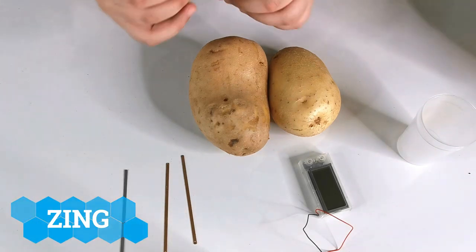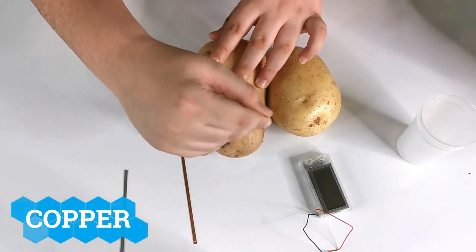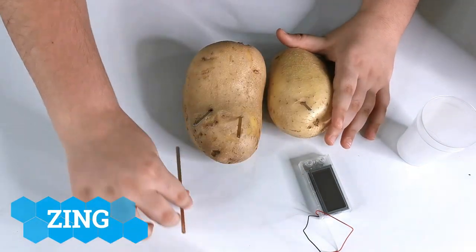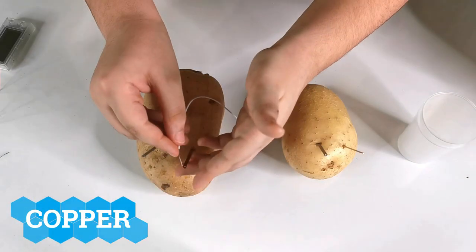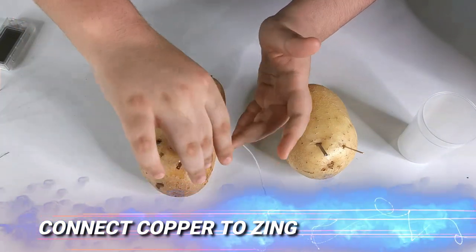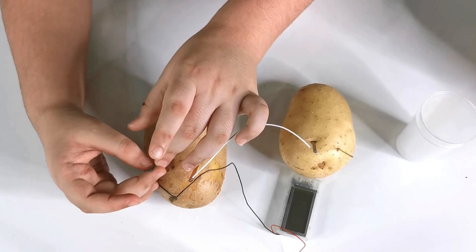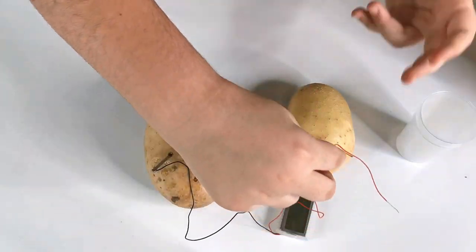Now we're going to be putting it together. If we take one of the zinc and squeeze it right here, then take one copper and do the same thing on the side so they can be buddies. We do the same exact thing again - zinc here and copper here. Let's put this right through here and make sure it does not get untied. The clock is here - now if we put this right through here and tie it together, and do the same exact thing on the other side.